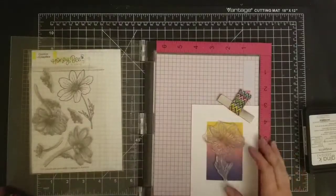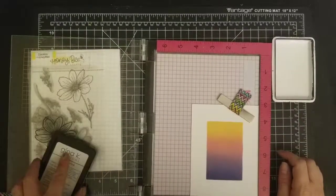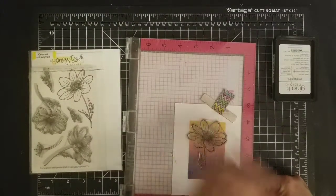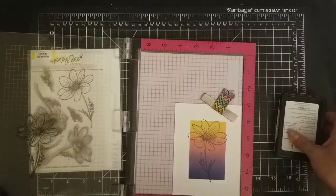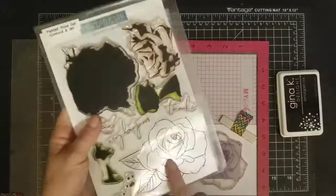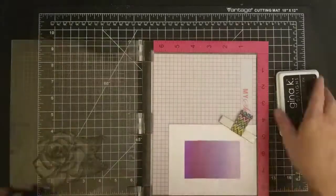This one I'm using the Honeybee Cosmo stamp. This is one of my favorites — I love this set. I got it a while ago but I really love it. It's just one of those stamps you can always use. Look at that beautiful flower — it's a nice size, it's perfect for a focal point. Again, a little bit of the flowers is outside the mask.